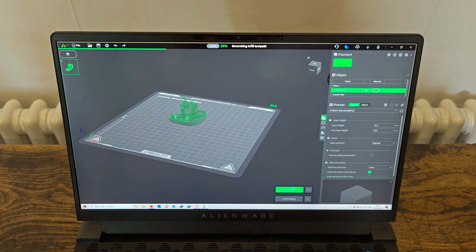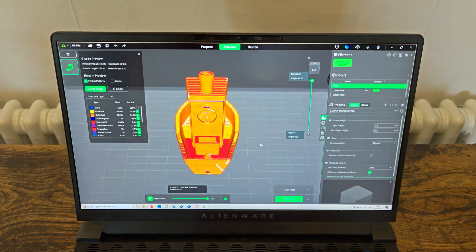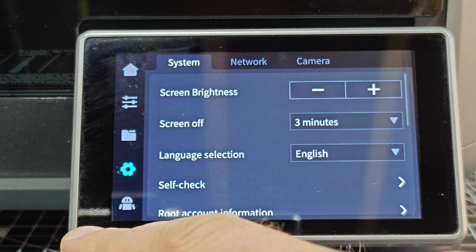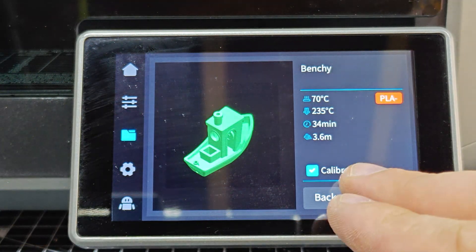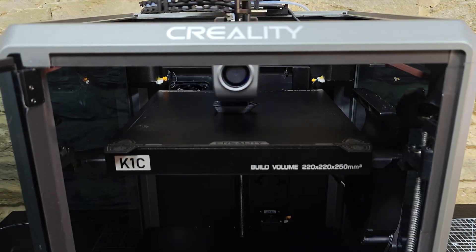What's so great about the K1C? I'd say it's the ease and convenience of use. The Wi-Fi uploads make it super easy — no SD cards, no USBs — and there's a touch screen interface that's clean and intuitive. We use our 3D modelling software of choice to create our designs, import them into the slicer, and then send them direct to the machine. As simple as that.